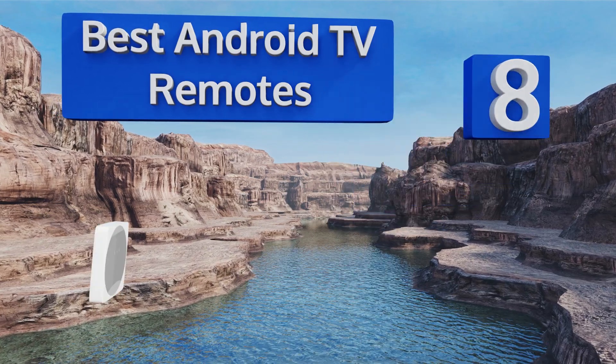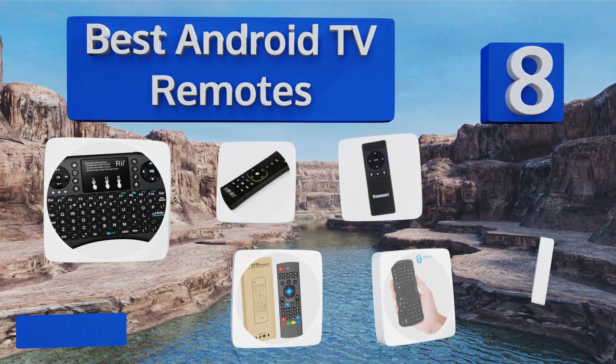EasyVid presents the eight best Android TV remotes. Let's get started with the list.